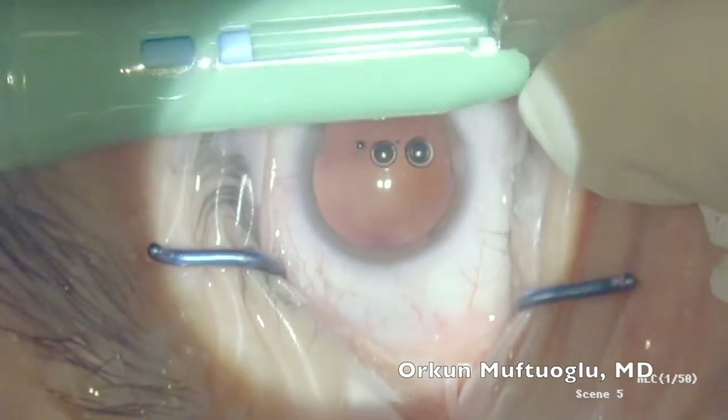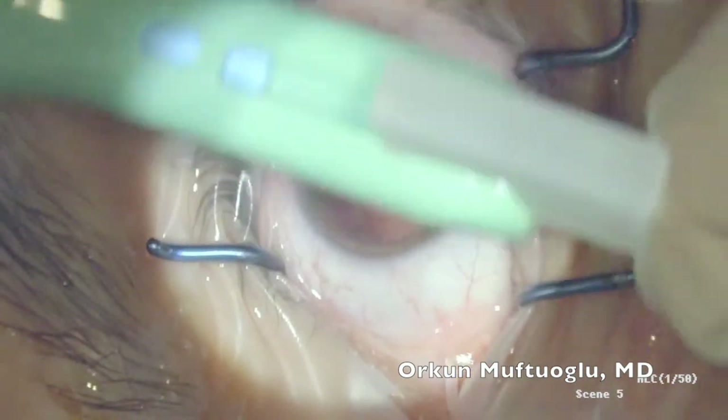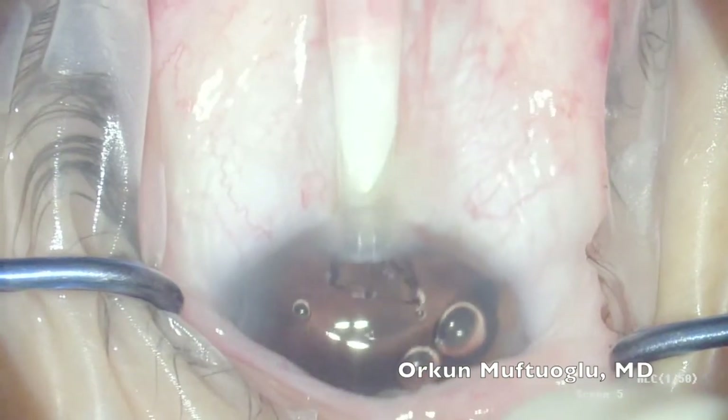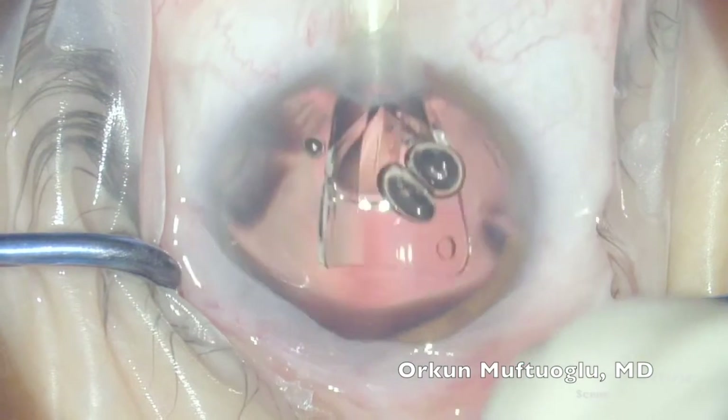The cartridge is inserted into the injector in a front-loading fashion. You can also add some more OVD from behind at this point. After the tip of the cartridge is placed into the wound, the plunger is pushed and the IOL is injected into the anterior chamber, sulcus, or bag in a slow and controlled fashion.